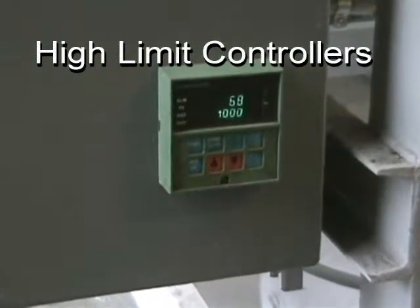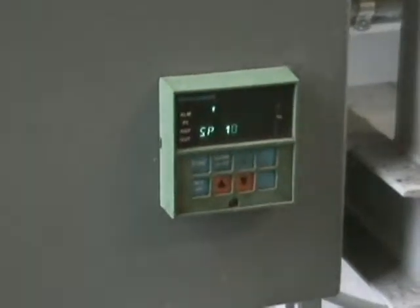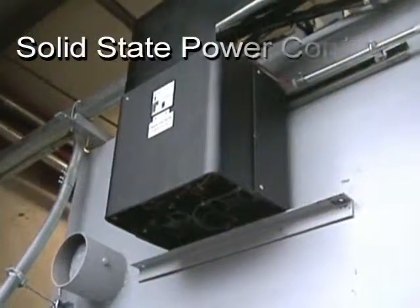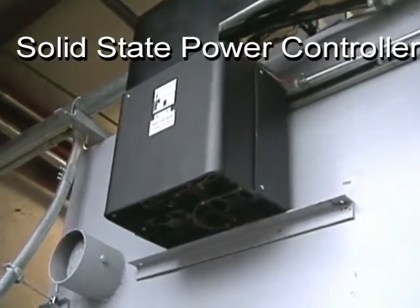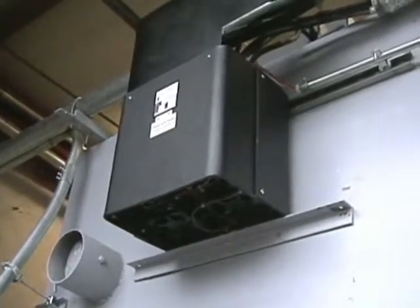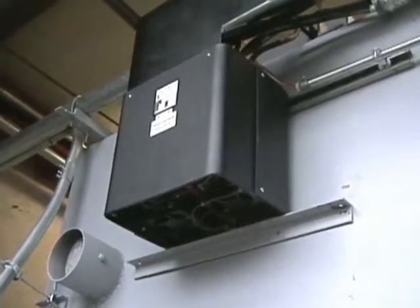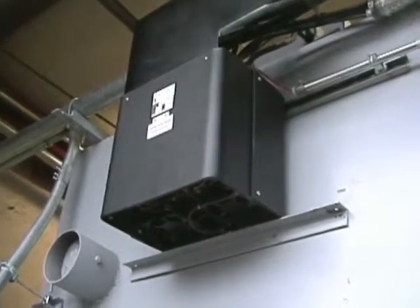Another required feature common to all of our ovens is the high limit controller, which is present on all three ovens. And finally, another common feature to all three ovens is a digital solid state oven coil controller, which allows us to more accurately and precisely control the temperatures and prevent any temperature fluctuation within the ovens at their set points.